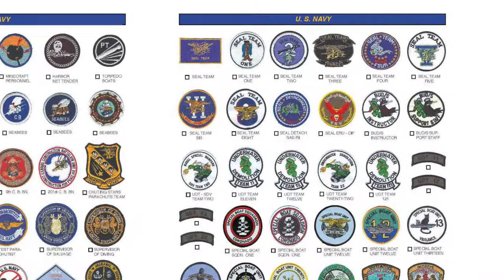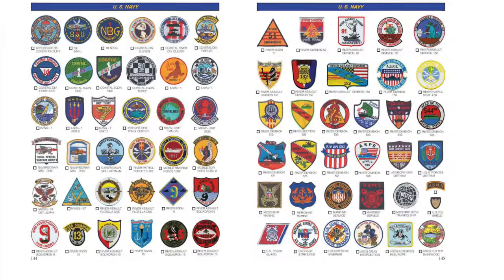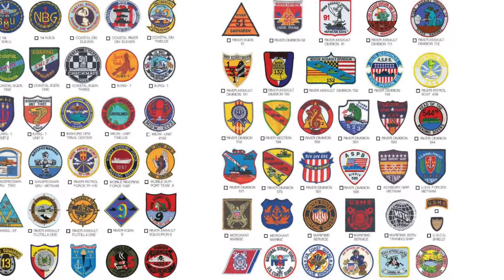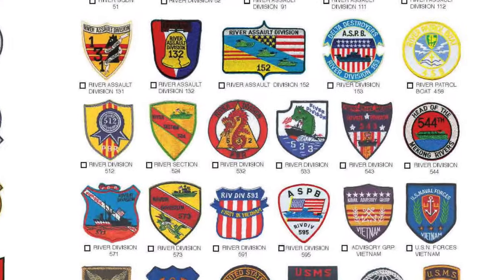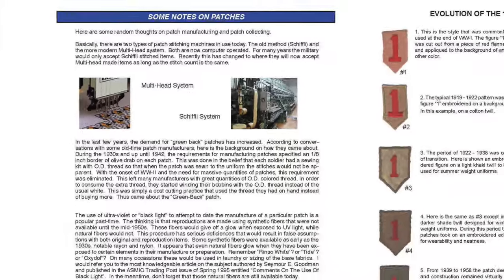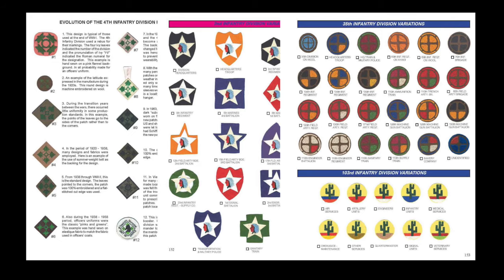The Navy section covers the Seabees, the Construction Battalion, Air and Karist units, Vietnam units, SEAL teams, special boat teams, assault craft, and riverine forces. Then the book wraps up with some very interesting pages on the evolution of different division patches, such as the 1st Infantry Division, the 4th Infantry Division, the 2nd Infantry Division, and so on.